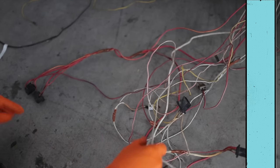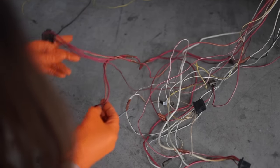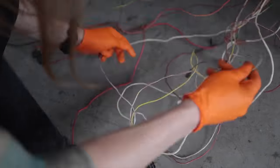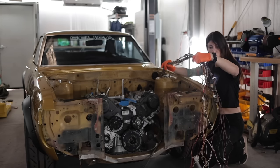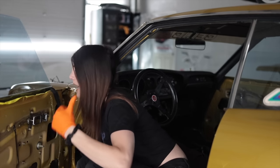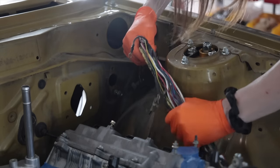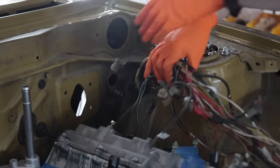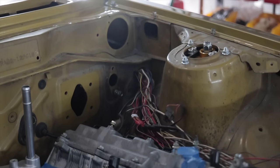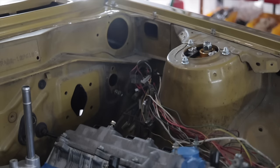The easiest way to unknot this stuff is just to de-pin whatever wires are tangled and then pull it through. This is a headlight harness. I quickly started to realize that this was going to be impossible with the harness still attached to the car. There's a large percentage of this wiring that I don't need anymore — it'd be way easier to start with all this stuff out of the engine bay. Which meant that this went from being a simple task of unknotting wires to completely removing the harness from underneath the dashboard of this car.